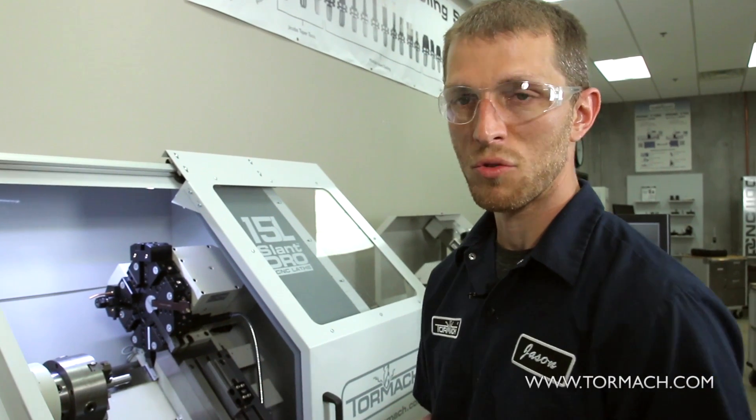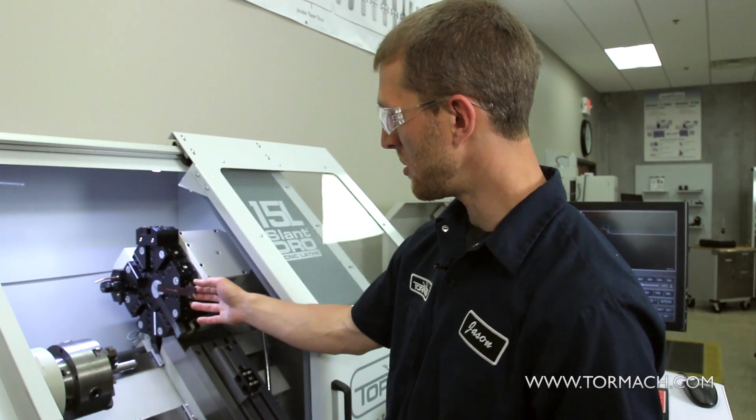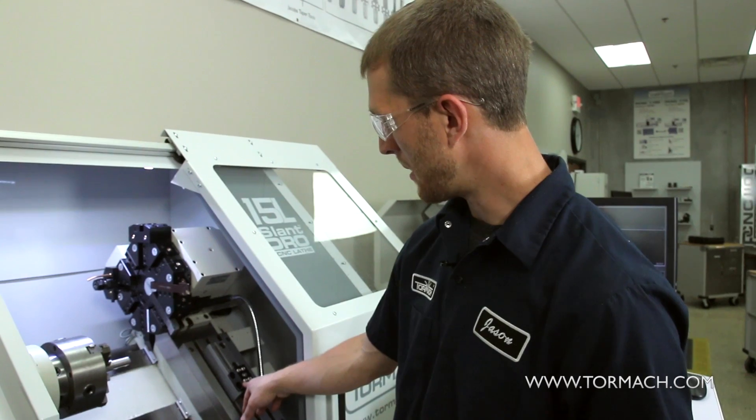One of the nice features of the Tormach lathe is the ability to run a secondary tooling option. We have the turret installed here — you can see our eight position turret — and we also have a half gang plate installed here with a two position block on it.